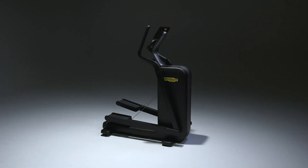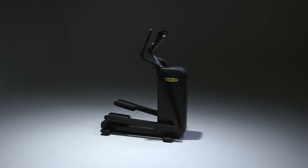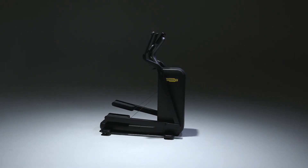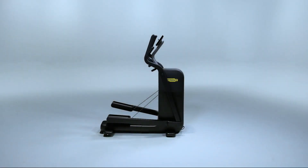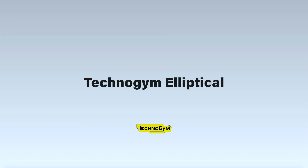Welcome! The elliptical is the only professional foldable elliptical designed to minimize its footprint. It combines our latest scientific and high-tech innovations with our unique digital platform to deliver a new effective way to fulfill your fitness goals.